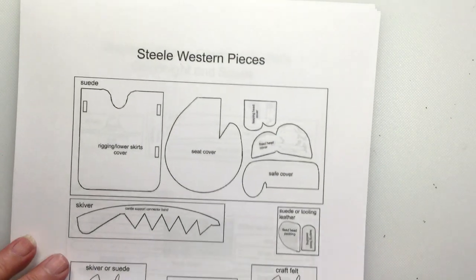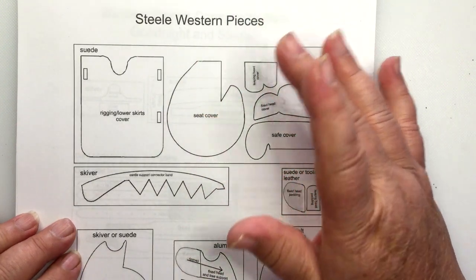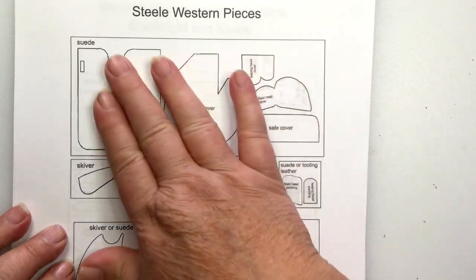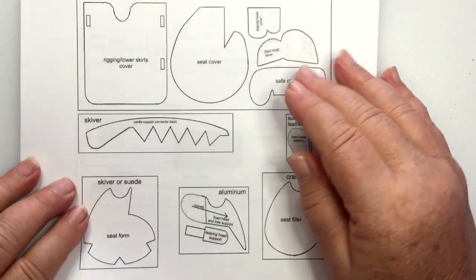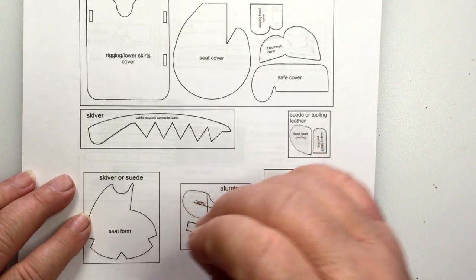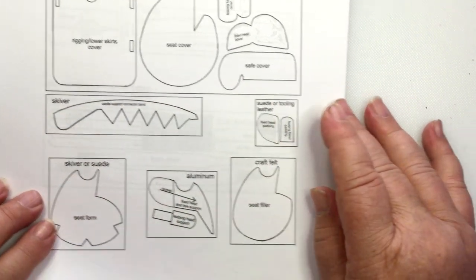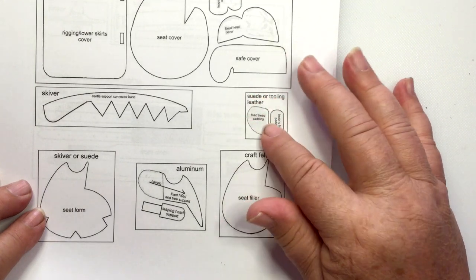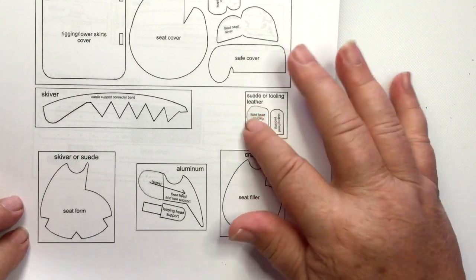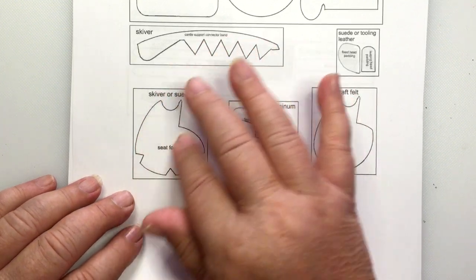These Steel pieces will start with the suede. This is your lower cover like a normal Western saddle, and this is your seat cover. Again, these all go on the wrong side of the suede or material you're using. I like to use a chamois — a really thin, nice, luxurious chamois — but any suede will work. This is the skiver piece. If you have really thin vegetable-tanned goat or vegetable-tanned lambskin, you can use that instead of skiver, but it needs to be thin. I use my yucky suede for the padding, so it's not going to be seen. You can use craft felt or some other type of padding. This here is not going to be seen either; it could be skiver or suede. I've got a thin yucky suede that I use, so it doesn't have to be skiver.